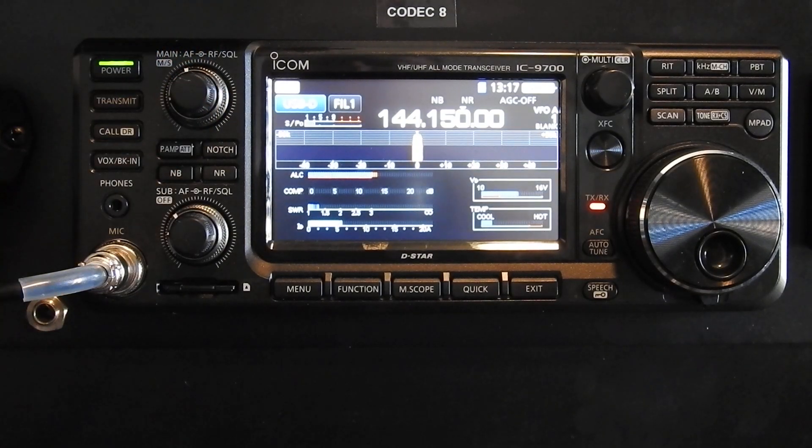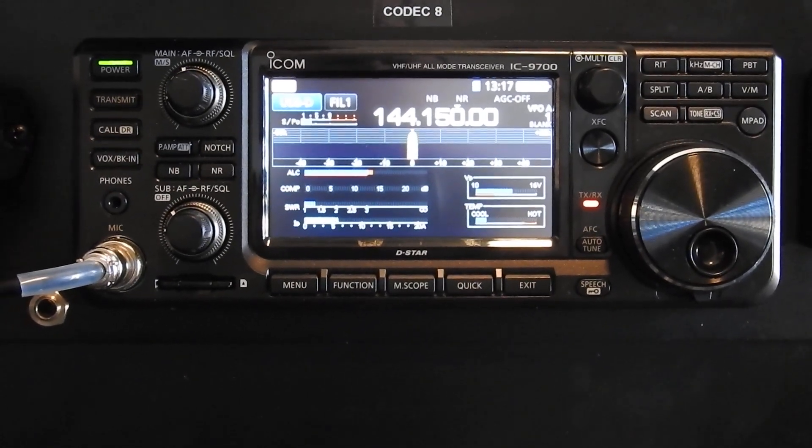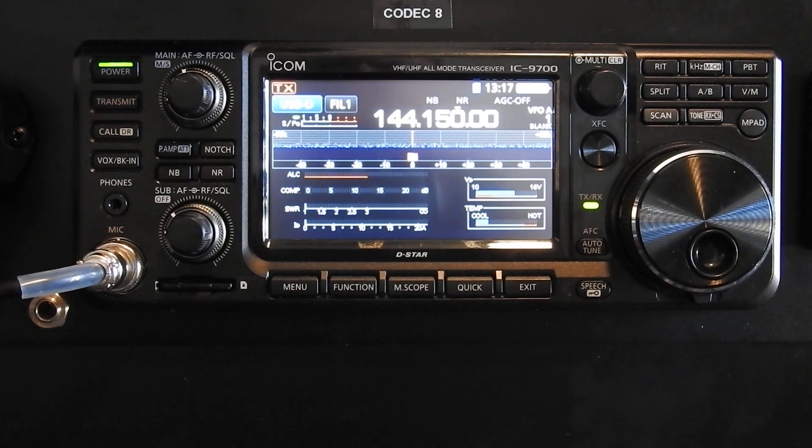Daniel here, W5EKG. I'm going to do another video on the ICOM 9700. Instead of a satellite, I'm doing some meteor scatter this morning and made a contact. There was a rock that passed through and was able to make a contact in Connecticut from Oklahoma on two meters running about 150 watts.